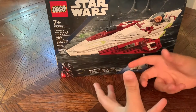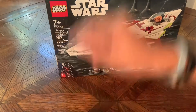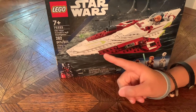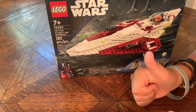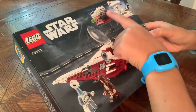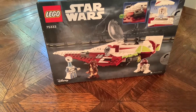Welcome back to another video. Today I will be reviewing the Obi-Wan Kenobi Jedi Starfighter. This is set 75333 and it has 282 pieces, for ages seven and up. We got the back of the box right here and it has some cool pictures on the back, with two pictures at the top showing some play features that I think are pretty cool.